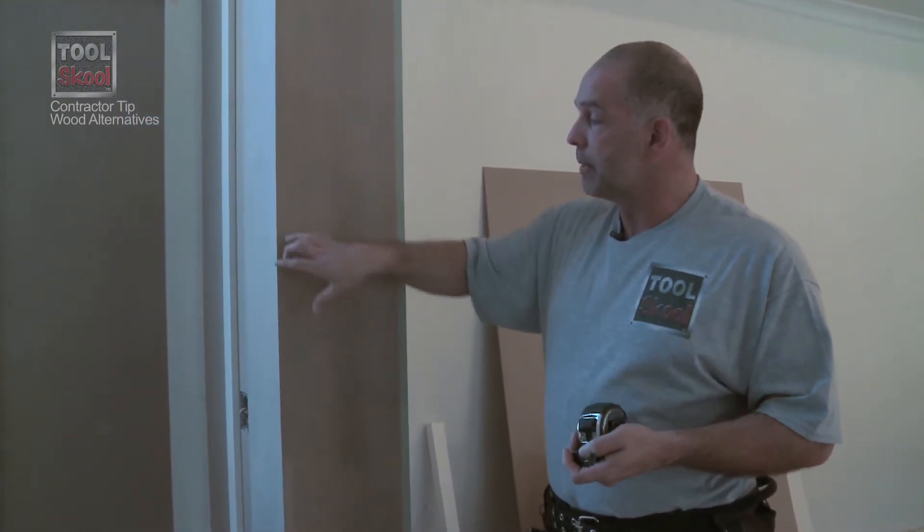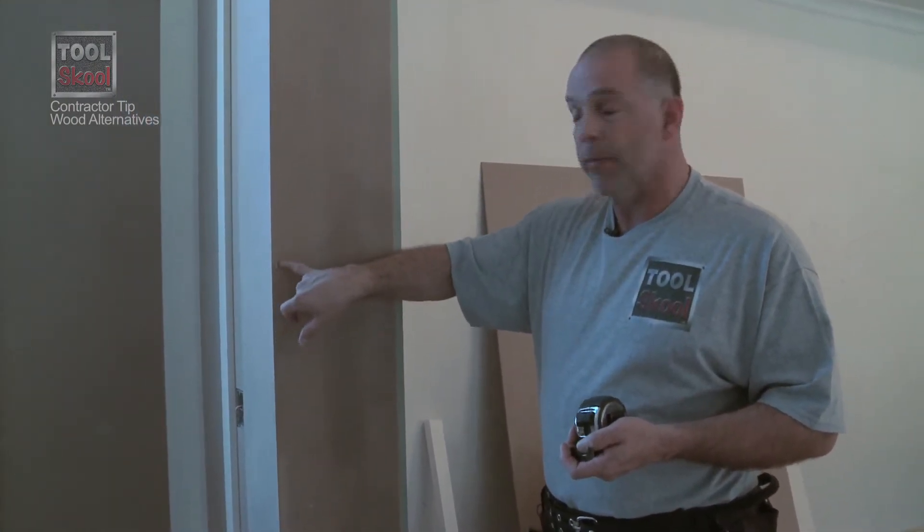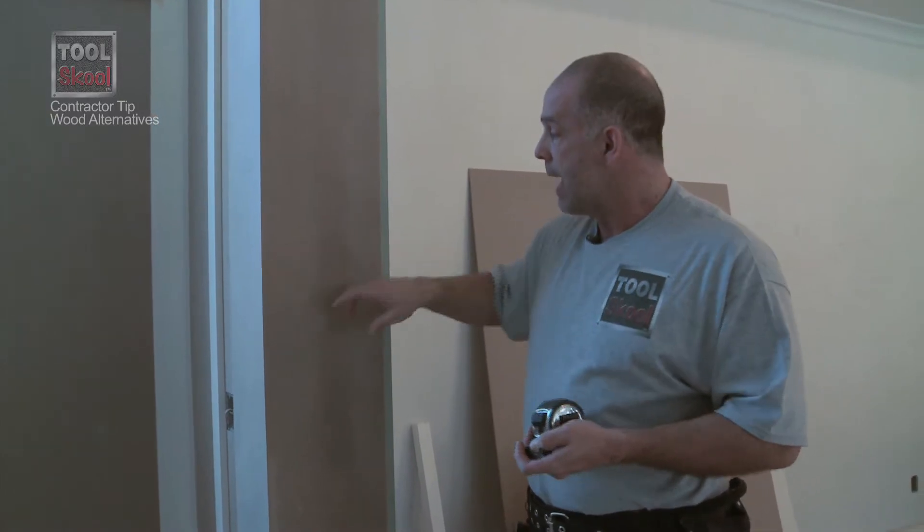We've got a couple of examples of MDF here. We've got your traditional MDF, the medium density fiberboard, and the newer green core MDF, which is made out of a sustainable product as well.